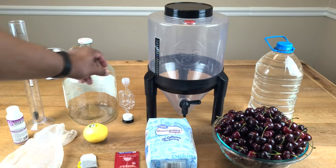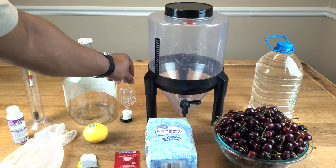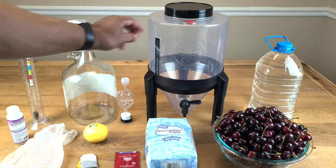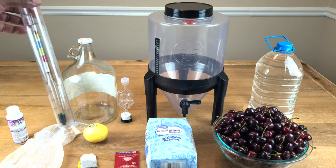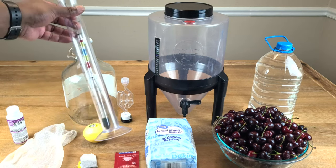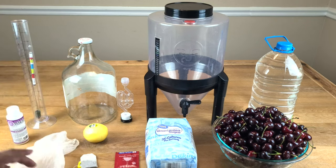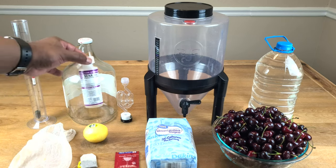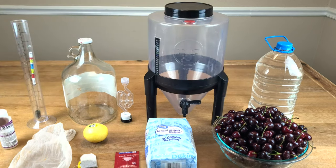If not, you will most definitely need your own airlock with bung, and something to do secondary fermentation in, because after about a week it'll go in there. You'll need a hydrometer to determine your alcohol level. Draining bags will always be helpful — optional. And before you do anything, make sure all your equipment and utensils have been sanitized.